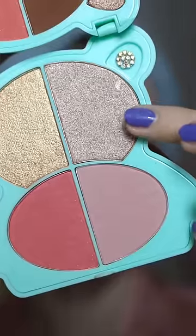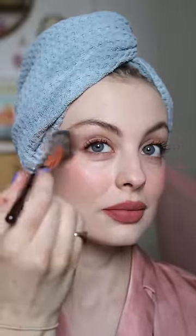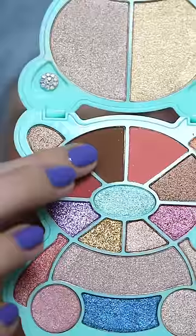This blusher is actually so beautiful, it's very pigmented as well. Very impressed so far, and then I'm going to use this highlighter. Again, so nice — really pigmented and no grey cast. And it looks so good with the blusher.